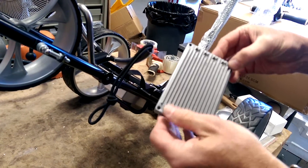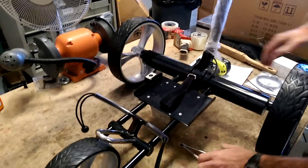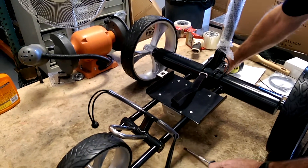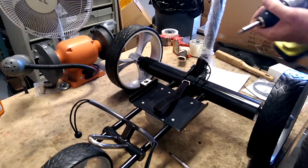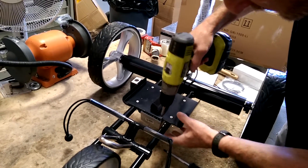It's held on by two screws, actually four that go through the tray. You're going to need a screwdriver and a Phillips head. You may not need the screwdriver but definitely a Phillips head. I'm going to cheat and use a drill gun to make it go faster.